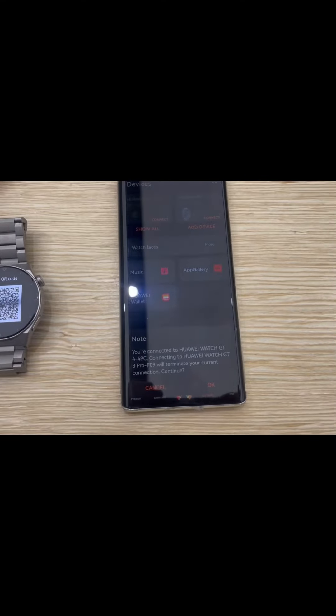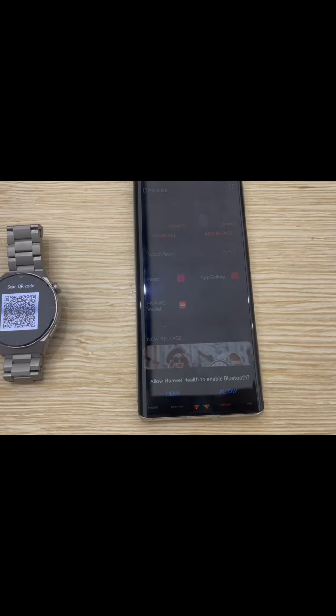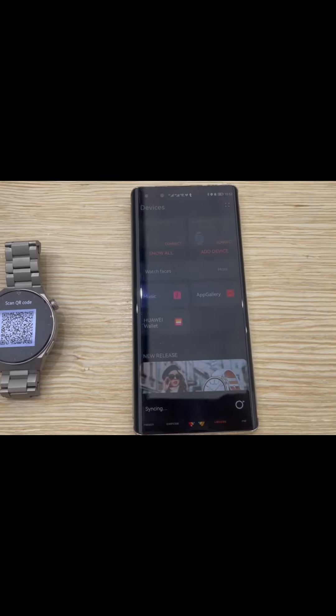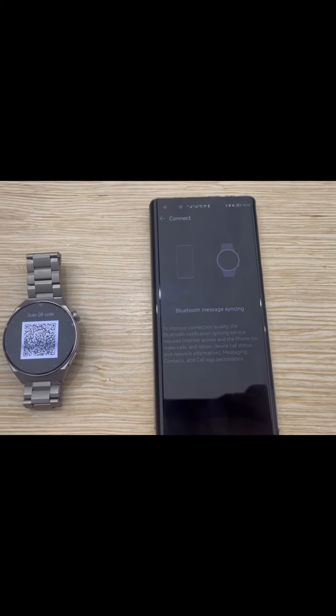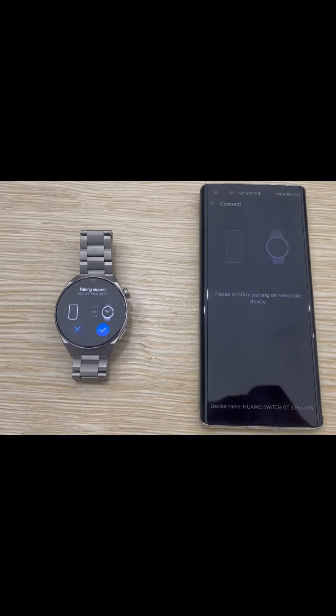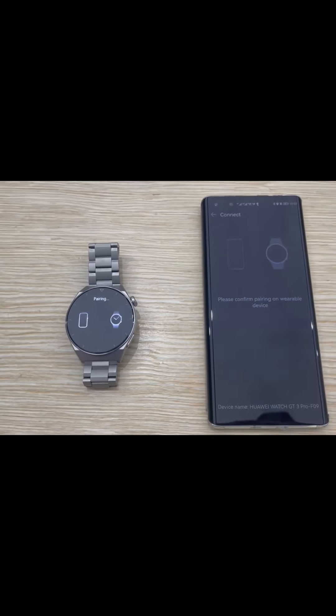You just need to press OK, then one more OK. Enable Bluetooth, and it will ask you to connect to the watch — press Allow. It will then show a notification on the watch, just press OK after that.